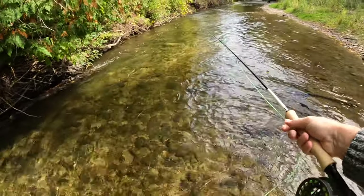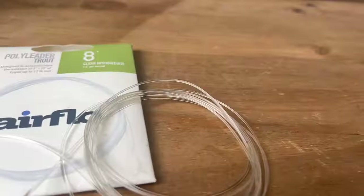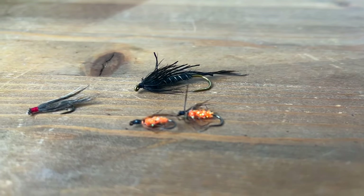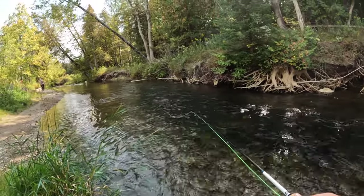Split shot is used sometimes, but for the most part it is not needed. Poly leaders, sparse or weighted fly patterns can also get your fly down, as well as adding sometimes a little bit of slack into your presentation, but more on that soon.